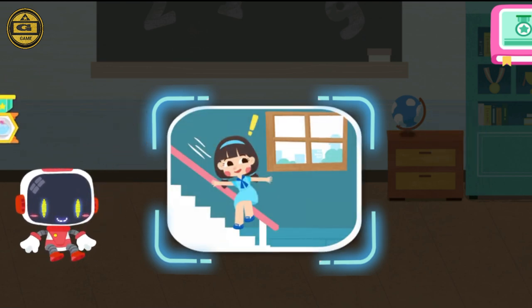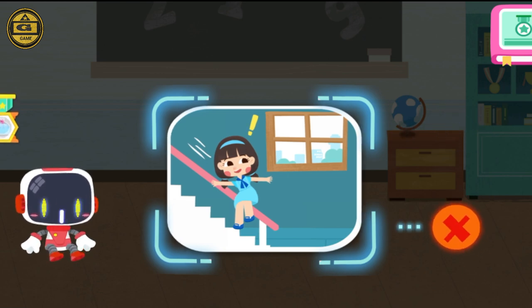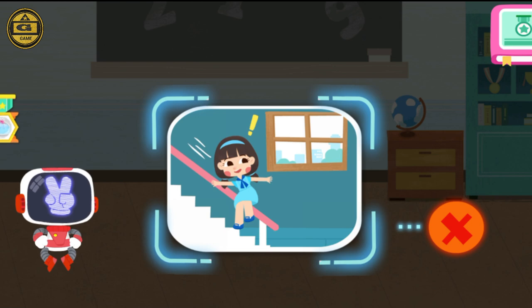Is it right to sit on the stair handrail? You are right — that's not correct.